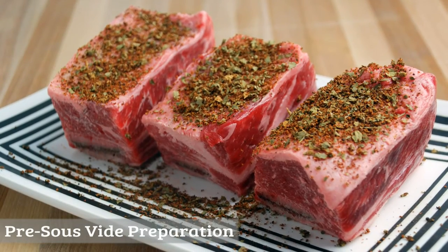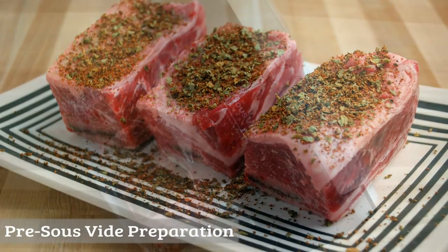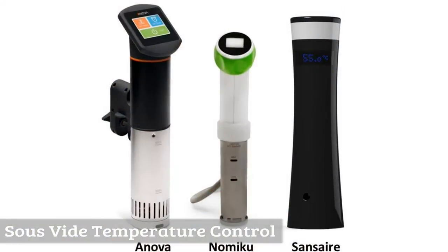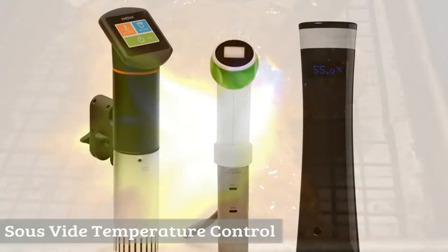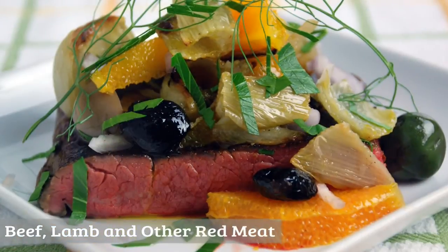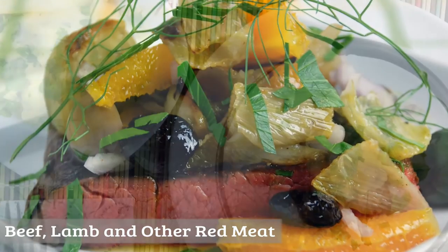In the book, I cover a wide range of topics, such as a general introduction to sous-vide and pre-sous-vide preparation, sous-vide sealing, determining time and temperatures and sous-vide temperature control, and sous-vide finishing, as well as specific recipe sections on beef, lamb, and other red meat.